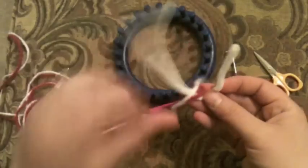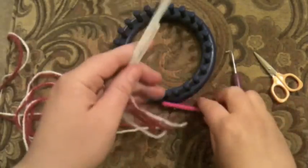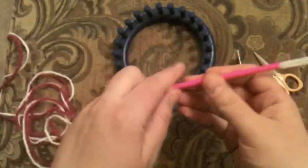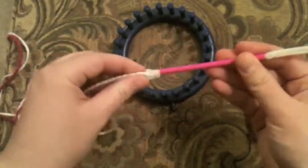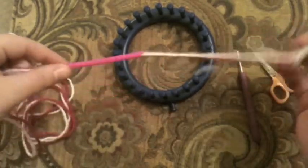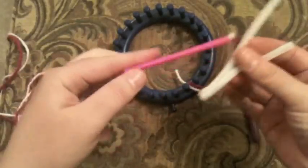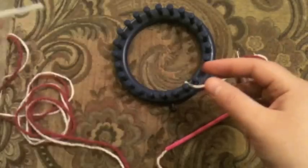I'm going to use the pipe cleaner just for a moment to thread my yarn through this straw here. There's a thunderstorm outside and my daughter just came running downstairs and said, 'Mommy, Mommy, it's dark outside!' So I've just pulled this on through and it's all through this straw. I don't need this pipe cleaner anymore.